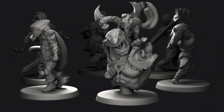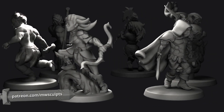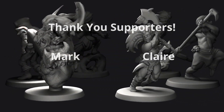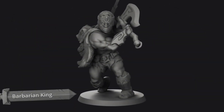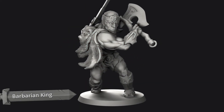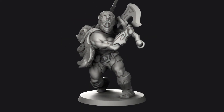Like everyone else and their mother, I have a Patreon. If you enjoy this content or the miniatures I am creating, consider supporting me like these generous souls. You'll get a welcome pack of these 6 pre-supported miniatures and 1 new pre-supported STL each month, plus early access to content like this. Thanks again and see you in the next part.